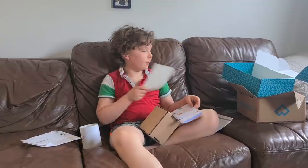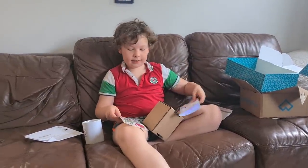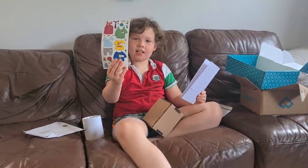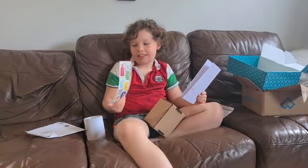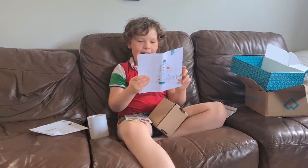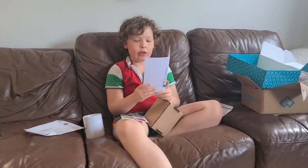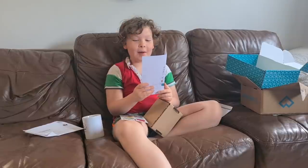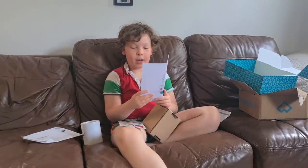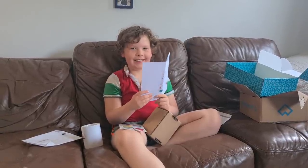I was about to put the box in recycling when I noticed a couple of stickers and a note inside. It says: 'Hey Jack, we hope everything is great with you all. This is special for you — do not let mum or dad use this. Have a great day and have something in the mud. Sailing River Song, Captain Anders and Navigator Annika.' Thank you!